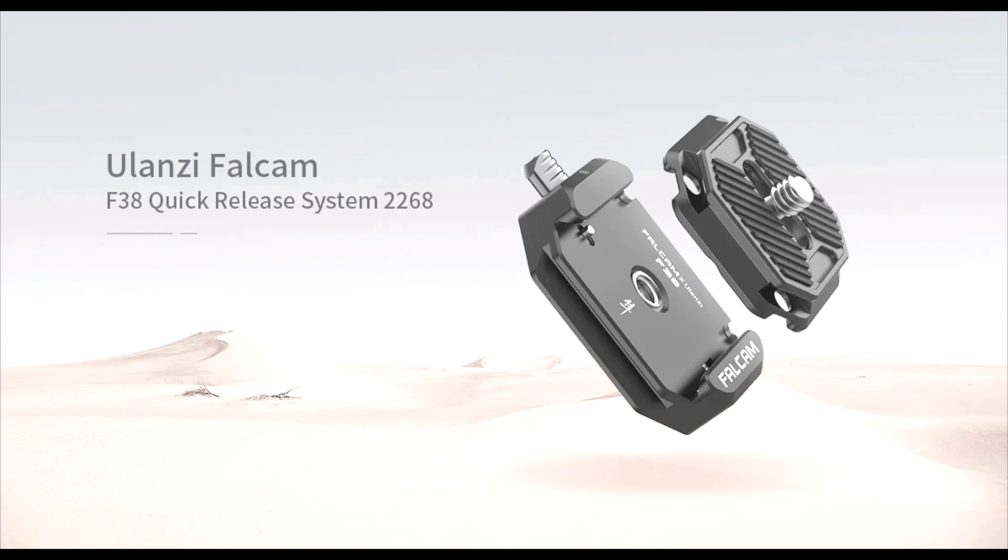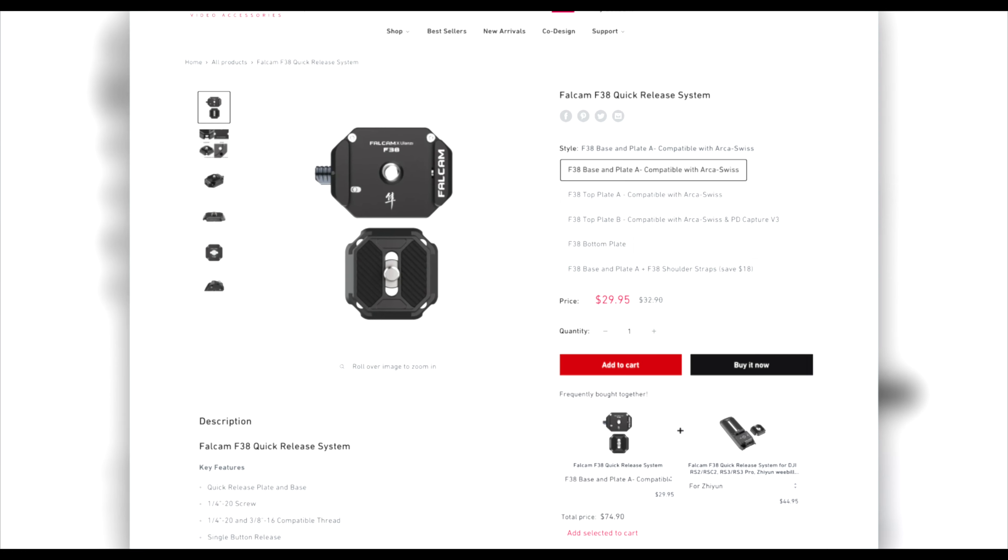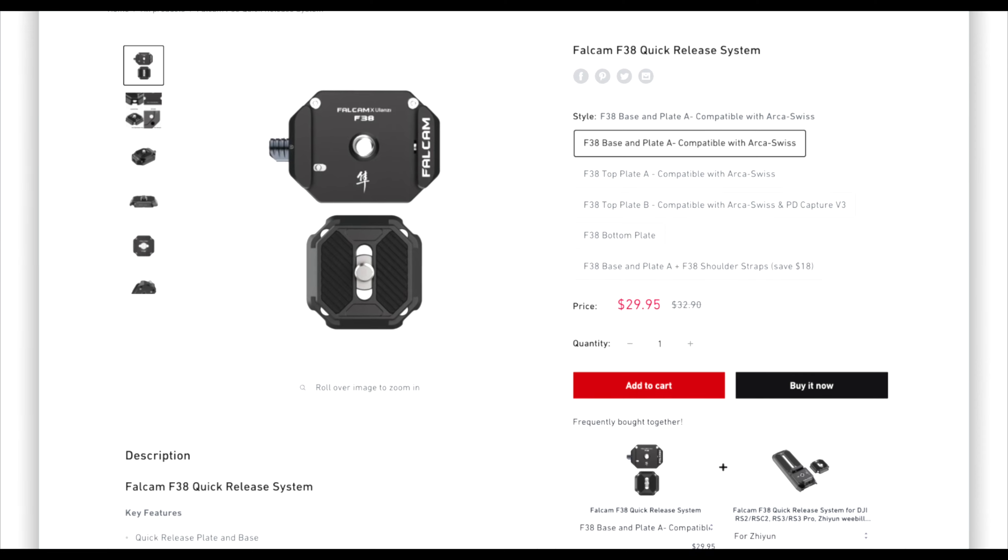So one day I was just randomly browsing the Ulanzi website and I found one system that has adapters and mounts for everything — it's quick release and it's affordable. It's called Falcam F38 and it's not even horribly expensive for what it offers. Base and a plate for 30 bucks.